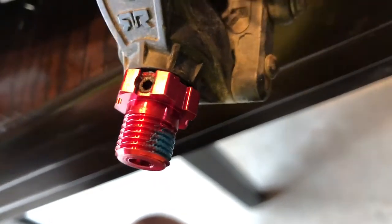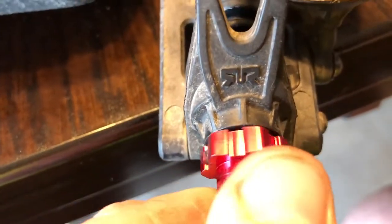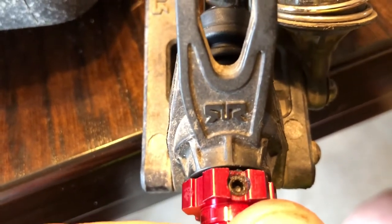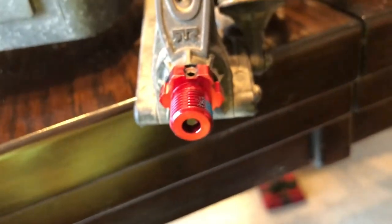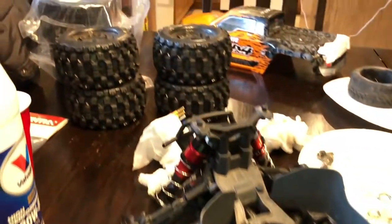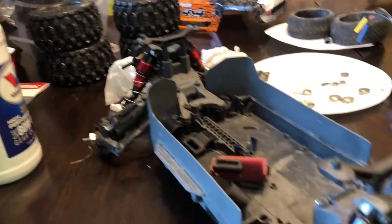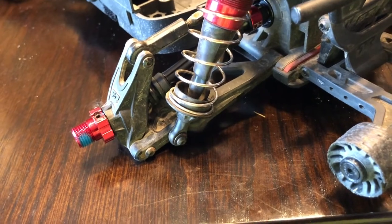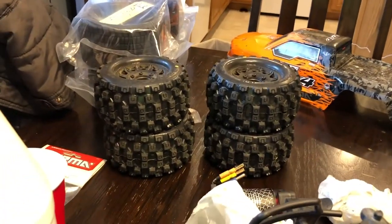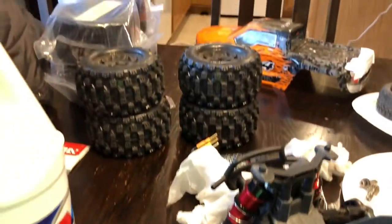That hub went on there just fine. Traxxas does put spray blue Loctite on - there was a little on that screw, but I still used a little more of the Loctite chapstick. The pin comes through - that's rock solid, that shouldn't be backing out of there. And even if it were to, it would have to dog off on the rim before it could even cause anything to come loose. So that's pretty sweet - and it's red, it looks nice. I'll run them on the Pro-Lines until my hub adapters come, and then I can throw those really wide tires on there. Those do come with 17mm hex adapters - I bought the 14s for the original Granite hexes, so I can just swap those out and I'll be good to go.